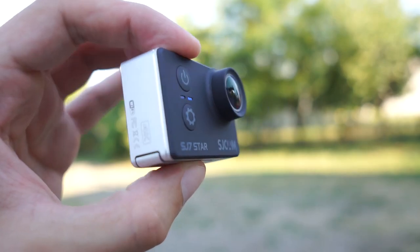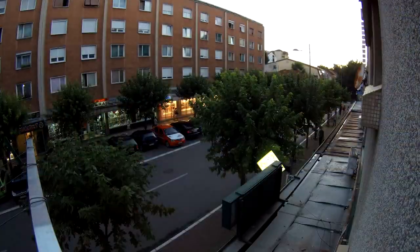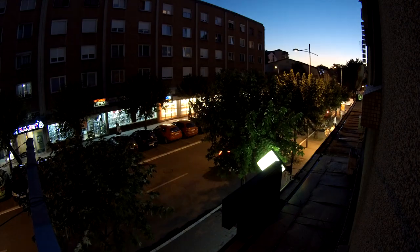This is the SJ7 Star, a flagship action camera from SJCAM. Marked as a true 4K camera, which means no interpolation tricks. This sets the bar for expected video quality sky high.